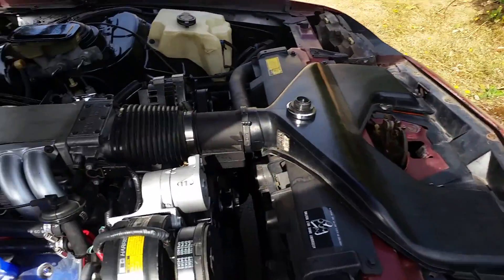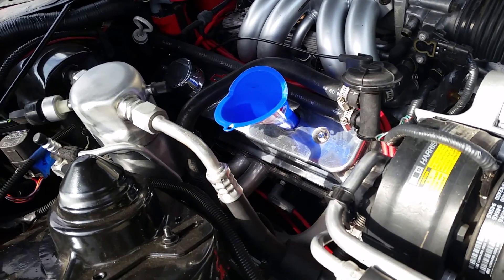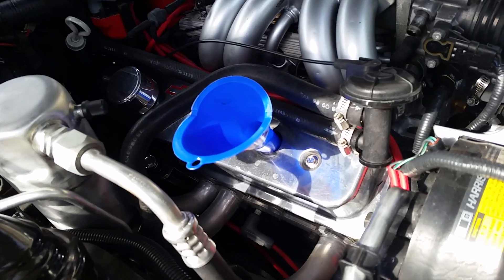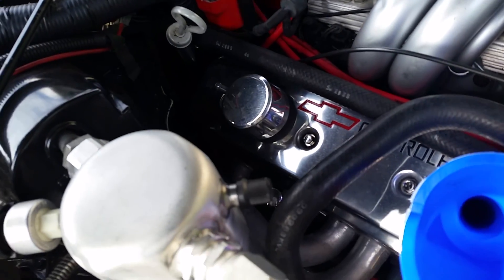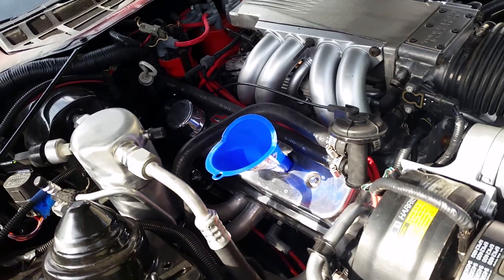Depending on how big your engine is determines how much oil you put in. This is a 5.7, and this takes 5 liters — that's why I had two bottles over there. Once you feel like it's getting full, let it sit for a second, then go to your dipstick and check to see if it's at the correct level.